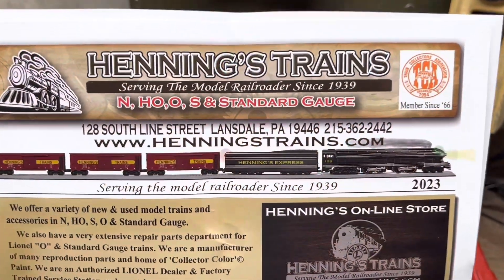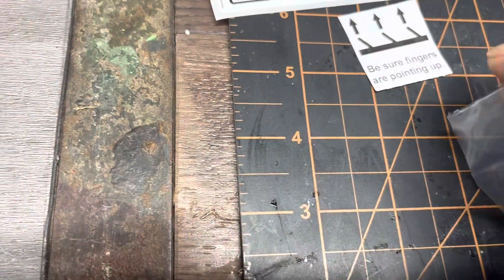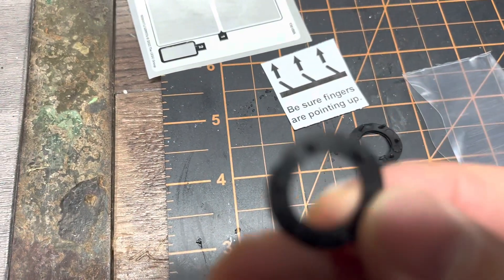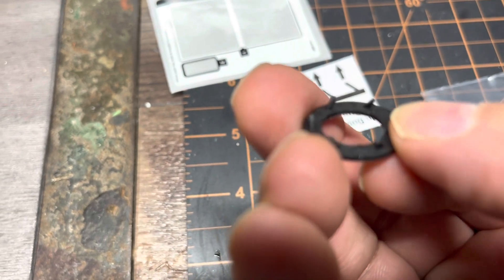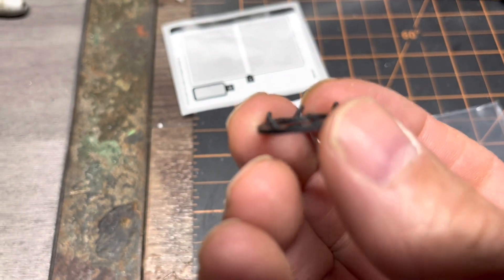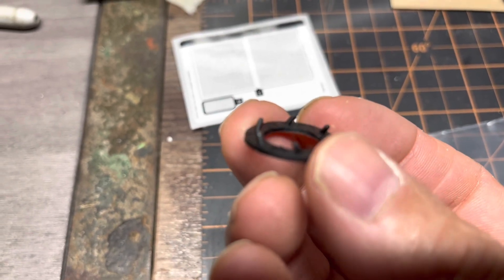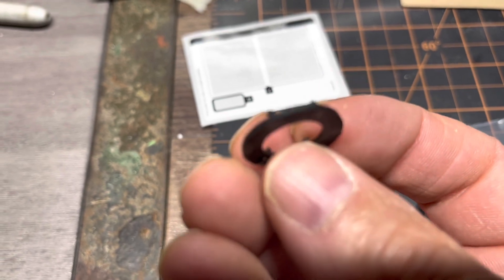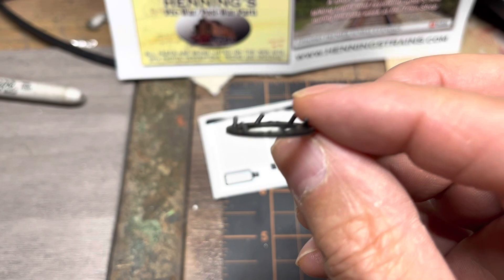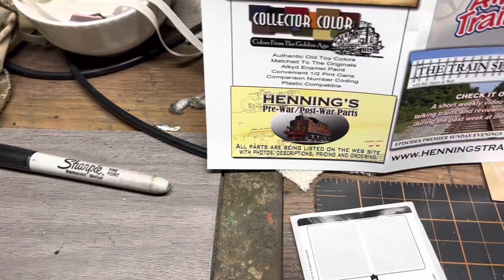Got some parts from Henning's Trains — these little rubber washers. See the fingers on there? There's an electric magnet inside the car that tries to light the metal on the light, and somehow these little fingers will make it rotate. So they wear down and don't work too good.